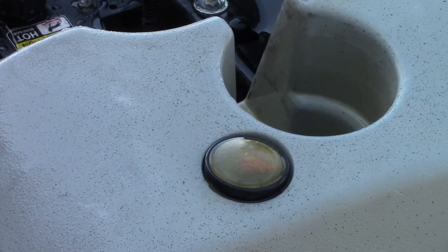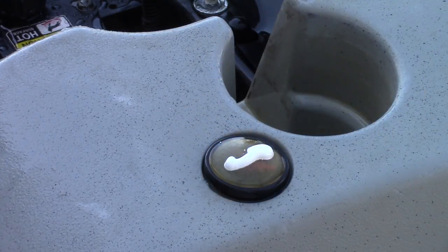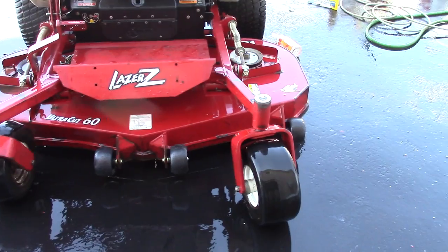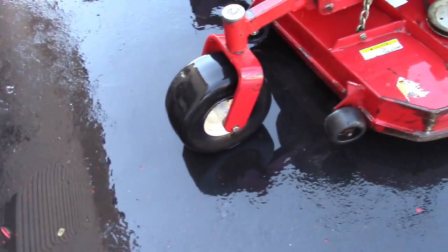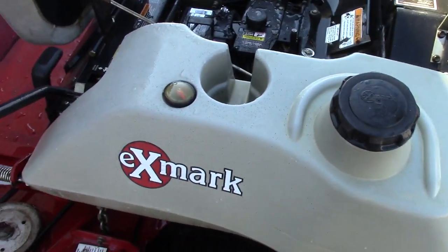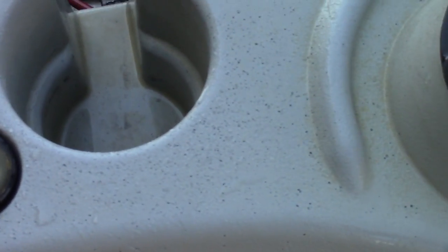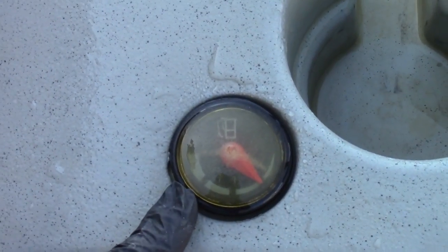I have a fuel gauge here on top of the tank — it's all yellowish-gray, but I can see a little bit of the red where the needle is. Just like a car's headlight, I'm going to put a little bit of scratch-out on here and clean it with a polish to see if I can clean it up. I'm using a toothbrush to scrub it in a little bit. I was able to clean up the fuel gauge well enough that now I can actually read it, and I just used a little bit of buffing compound to get that cleaned up.